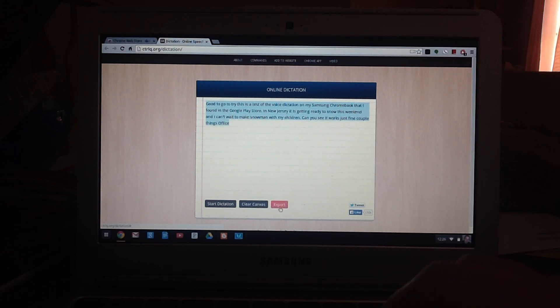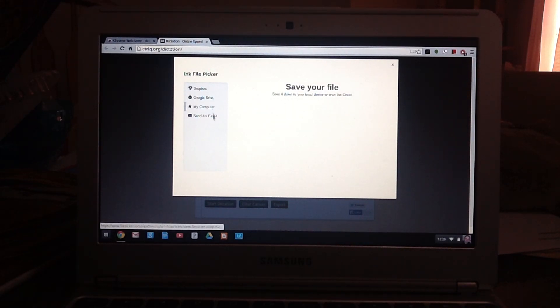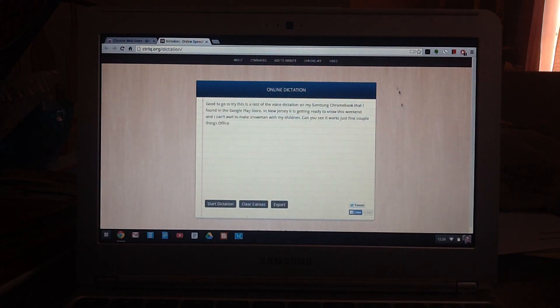You can hit Export, and if you notice you can save it, send it as an email, store it in your Google Drive, store it in your Dropbox, and then you can just access it.